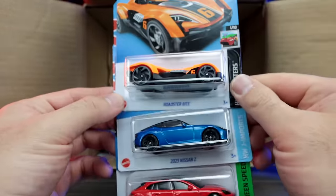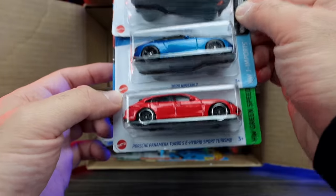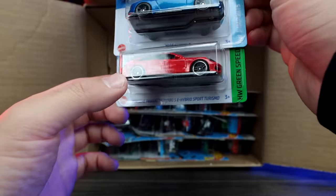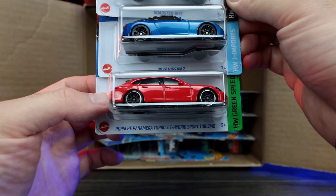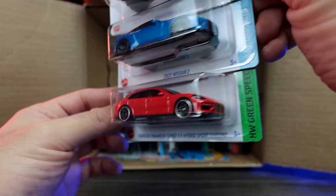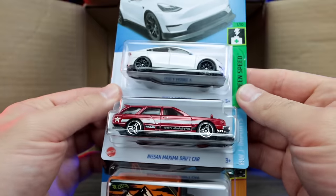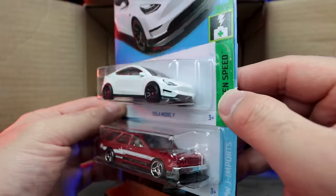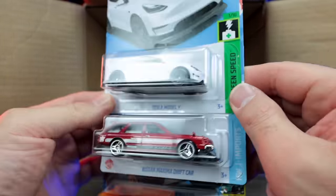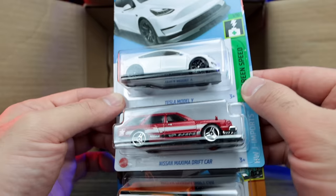We've got the Roadster Bite, another 2023 Nissan Z, and the Porsche Panamera Turbo SE Hybrid Sport Turismo in red — looks to be a new recolor, and I like that red. And we've got the Tesla Model Y — brand new to the Hot Wheels lineup. This one even has that little lip on the front. I can't wait to open that one up.